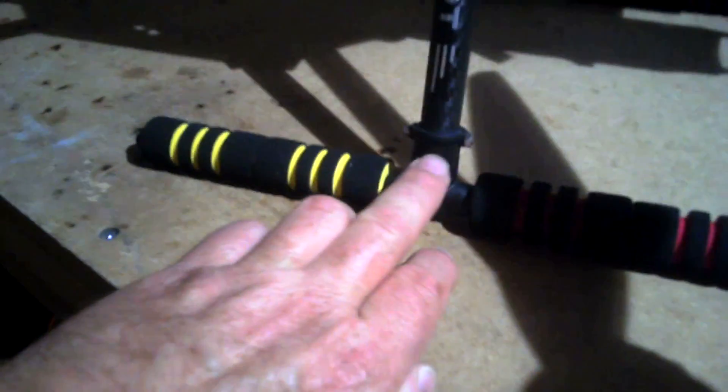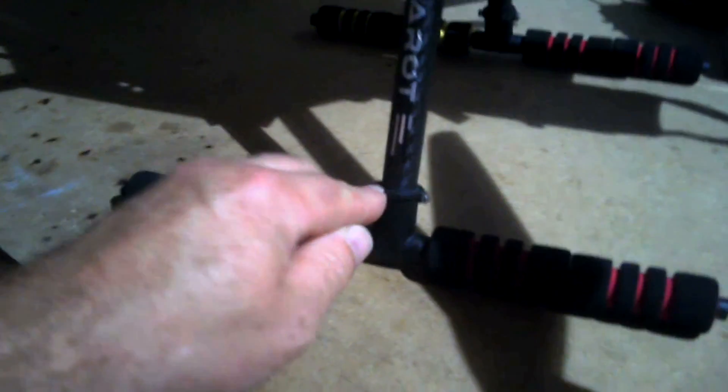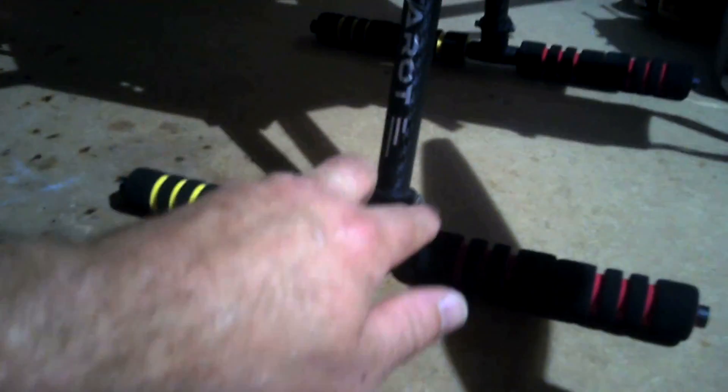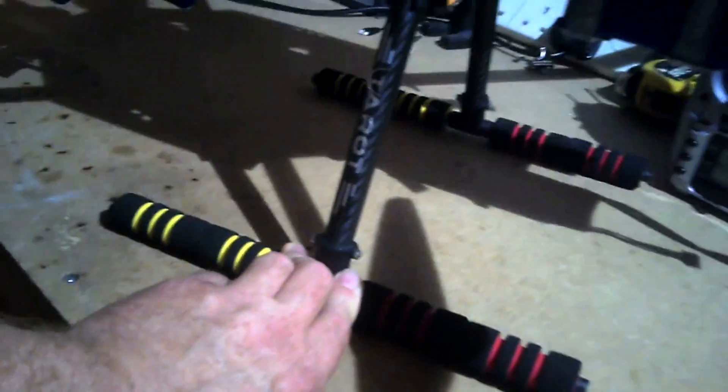Landing gear here — originally there was a little grub screw in there which wasn't very good, so I drilled that right through and I've put a little tiny stainless steel nut and bolt with a nylock nut on the back to hold those on. So that's a lot more secure.